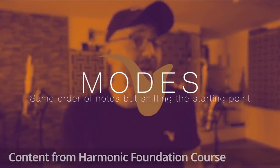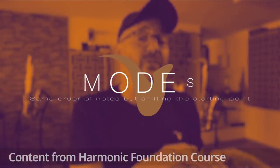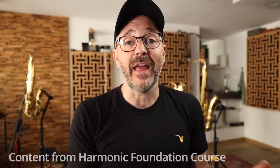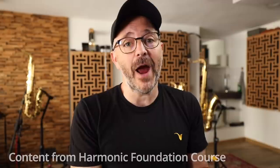It's the same collection of notes, the same order of notes, just changing the starting point. Think of it like the alphabet if we were to start on the letter B or C rather than A.